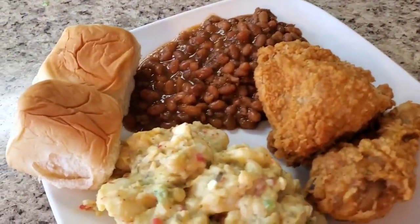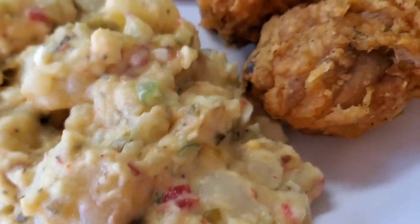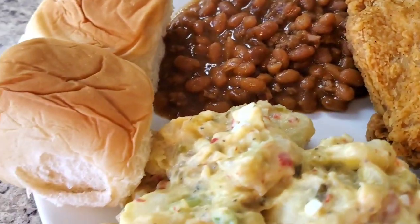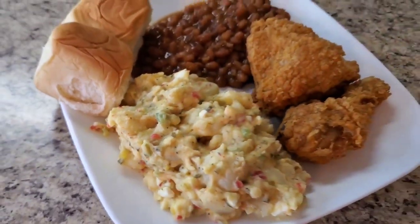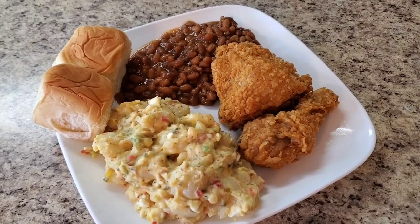Hey y'all, I'm back! I'm finished with this potato salad and I'm plating it up for you. Look at her — she's cute, she's got all the colors, you don't even need paprika or parsley. She's cute just because of all them colors in there. I put some fried chicken, baked beans, a hamburger, and a couple of rolls with it — just hooked up a real quick little picnic dinner.